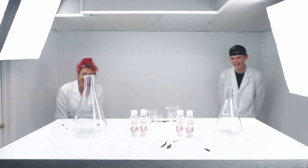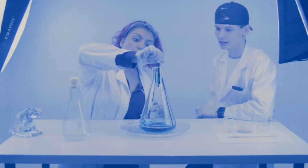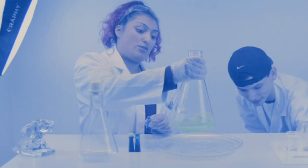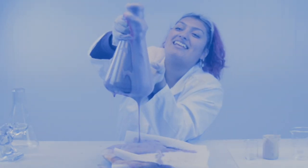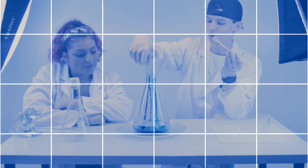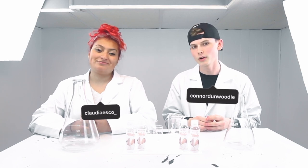We are back again for another science experiment video with no other than — you should know her name by now, honestly. If you don't, I'll cut you. I know where you live. Her name is Red Velvet.